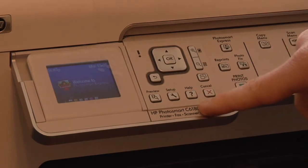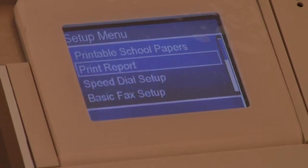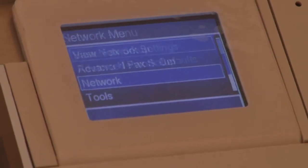The first thing you want to do is go to Setup right here. Using your little joystick here — the arrows — you're going to want to go to Network, because we're on a wireless network, and then simply click OK.